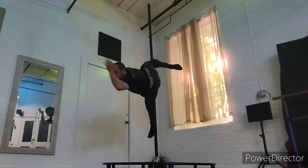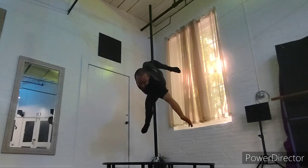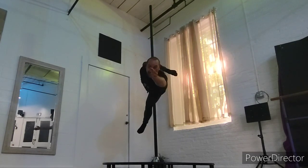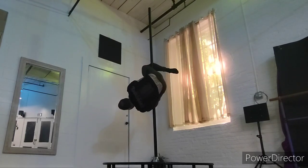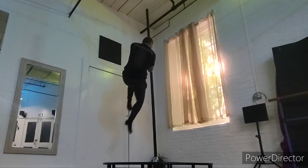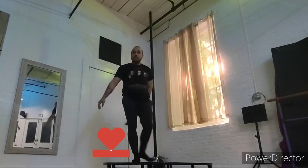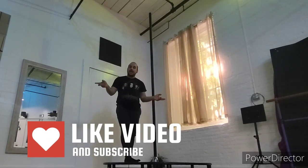Then I release the bottom leg and reach out, turn to come out. You bring it back, hook that bottom leg — you can either go into another trick, or come up and then come down. And of course, try your other side.